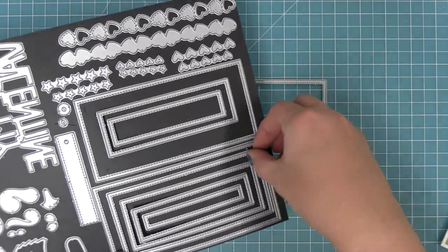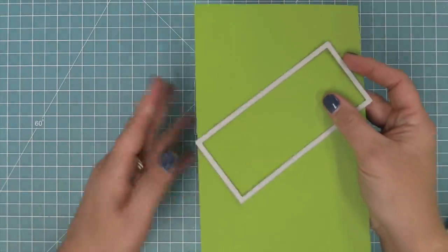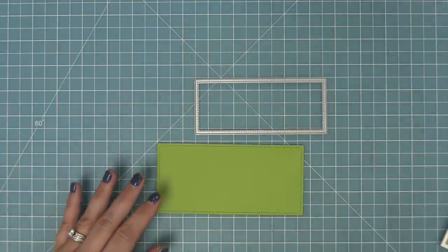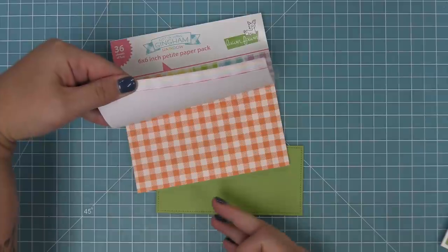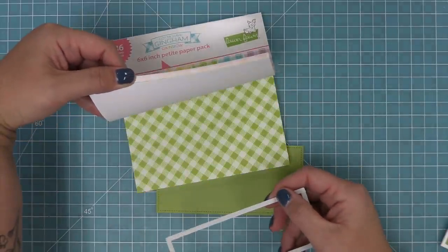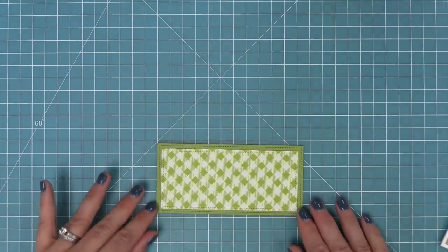We're going to be using the mini slimline dies here and die cutting some different papers — some cilantro cardstock and then also from the brand new Gotta Have Gingham Rainbow, which is so perfect for all these farm and goat cards. We're going to pick out a coordinating green to go along with our green cilantro cardstock — these just look so pretty layered.